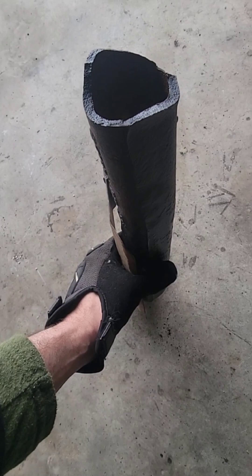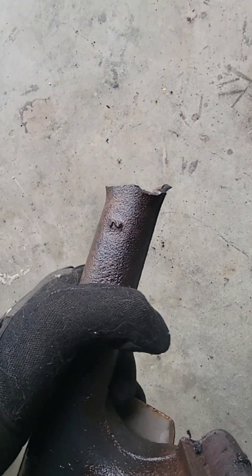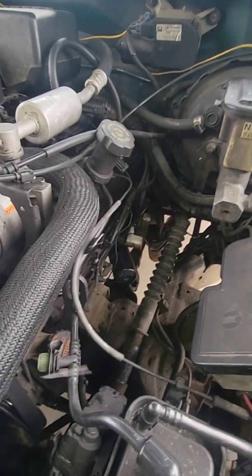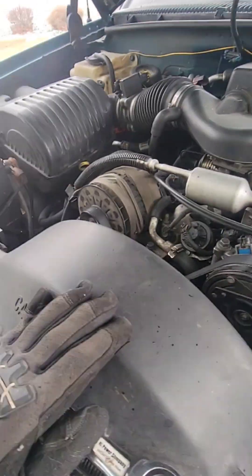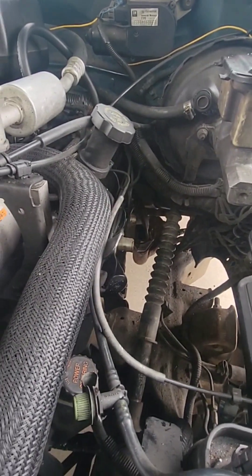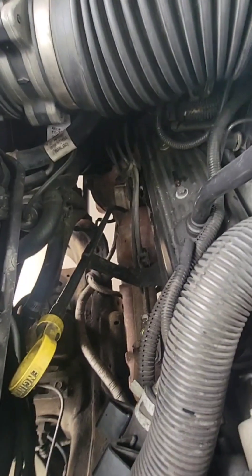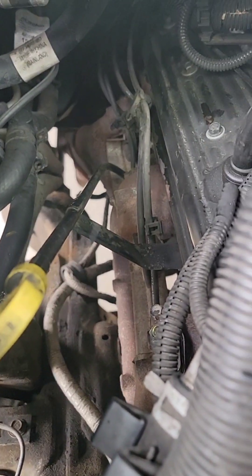I believe the crack is just from rust, stress, and mileage. I did a pretty good once-over around it and I can't find any impact marks where something may have hit it. This truck was actually totaled, probably 16 or 17 years ago — a front-end collision that blew the entire front end apart. If I was forced to make a guess, I'd say it may have gotten a stress crack after that accident, because the passenger side is just fine — nothing going on there that I'd be worried about.